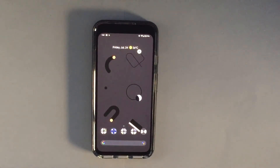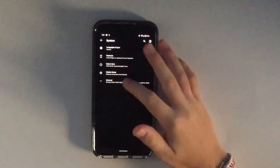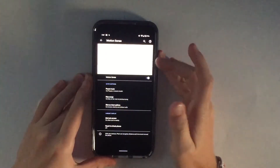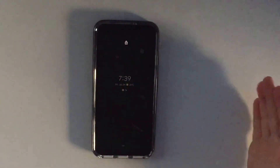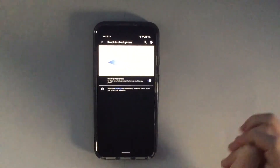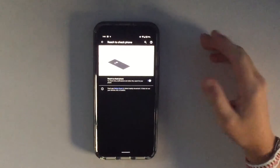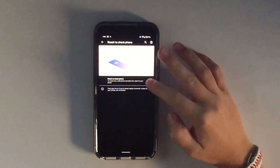The next setting is going into Settings, then System, then Motion Sense, and turning off Reach to Check Phone. With this on, you reach your hand over the phone when it's off and it automatically triggers face unlock. Turning this off is recommended if you're really trying to preserve battery life.